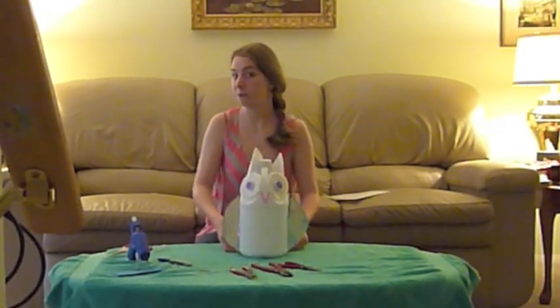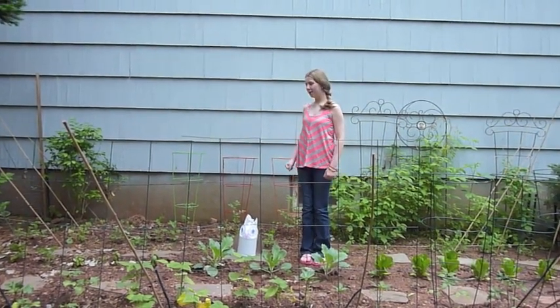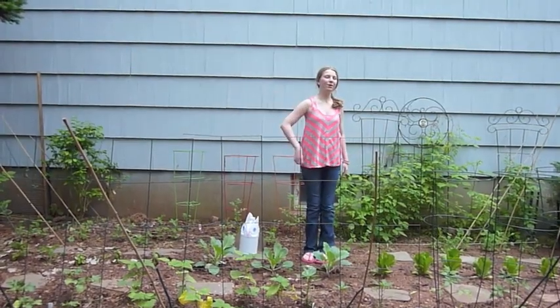And now you are done making an owl to scare away those pesky birds in your garden. So let's see how it works. That is how you make an owl out of recycled items, to not only save your garden but to help the earth also.